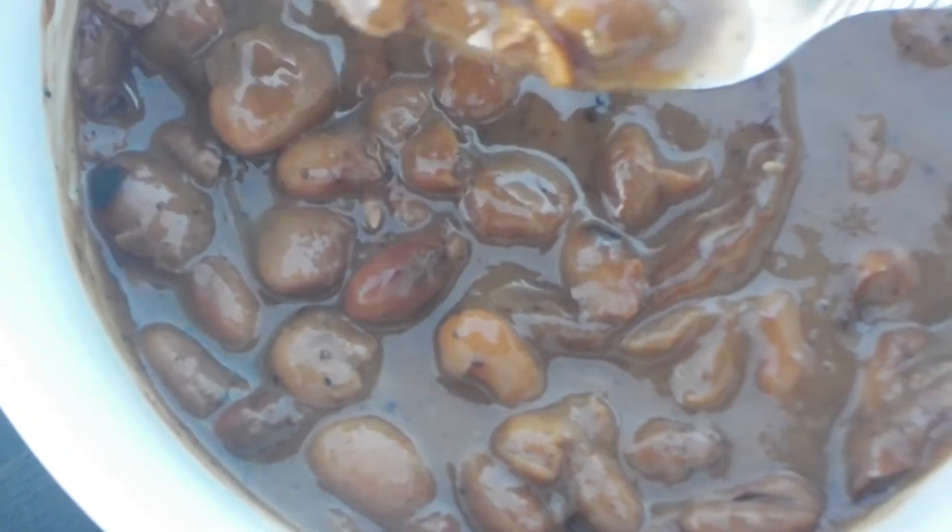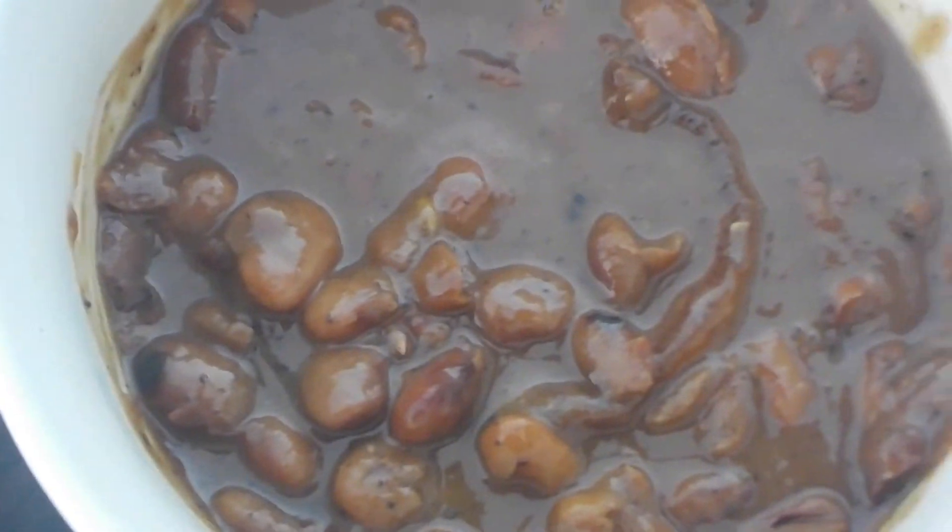It took about an hour and 20 minutes for this to cook. I didn't even need any more salt — just a little pepper, and it was perfect.